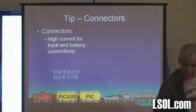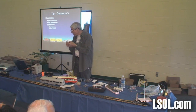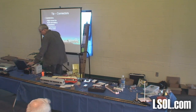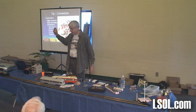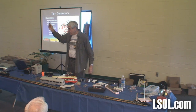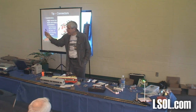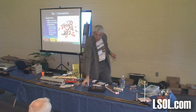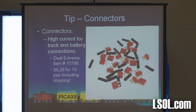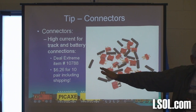What if you want to go for high current? There are some connectors that need high power. Look at these guys. These little guys come — they're expensive: $6.26 for 10 pair. If you go to some of the radio control hobby websites, these are like $4 or $5 a pair — and they're the exact same thing. Here's one you can put together and pull apart. Here's what you get for your $6. We use these on our HO modules to connect the DCC. Works beautifully. And they are polarized — you can't put them in backwards. Well, I guess if you were really, really strong.